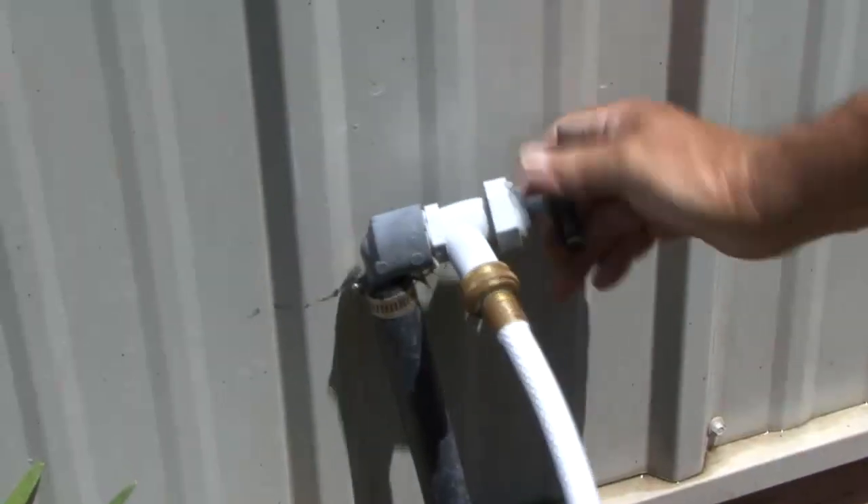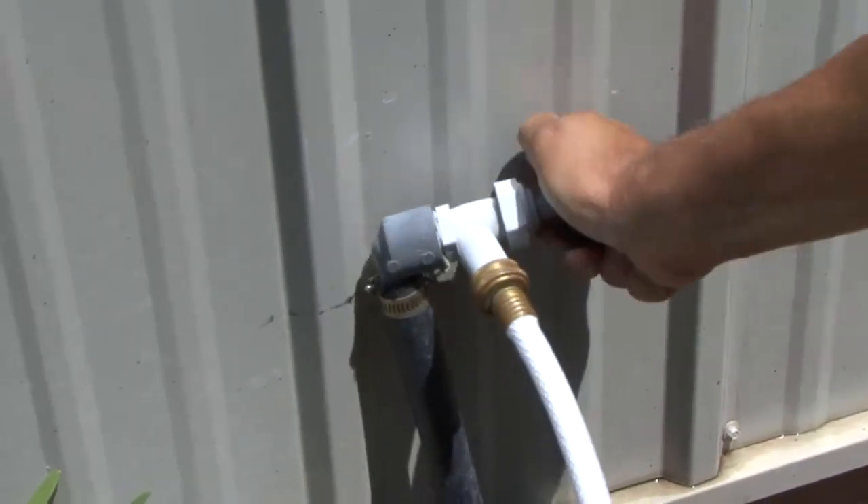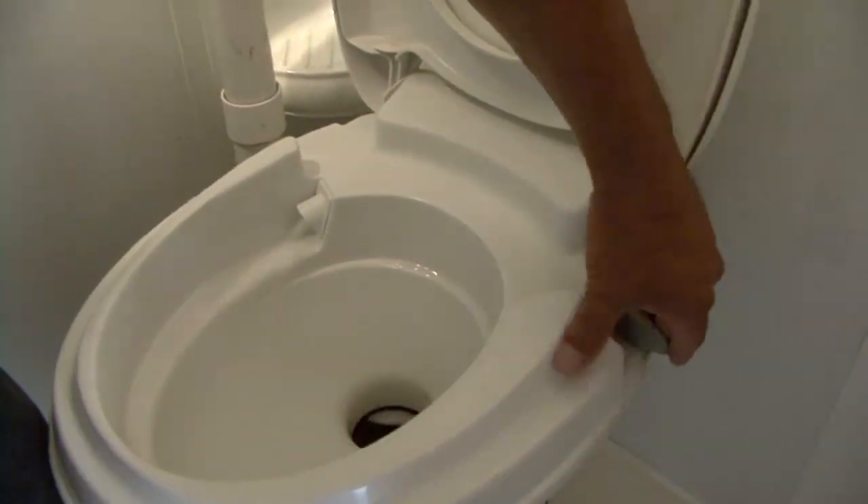The first step is to turn off the water supply going to the toilet. Next we'll remove and drain the water supply line. Now you can remove the toilet hold down bolts and remove the toilet from the floor.